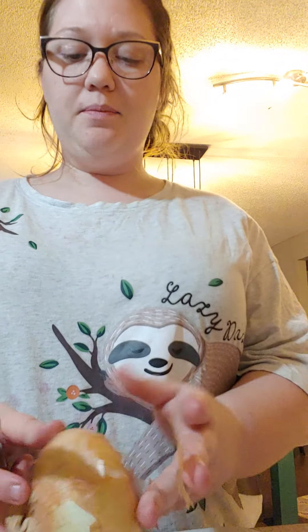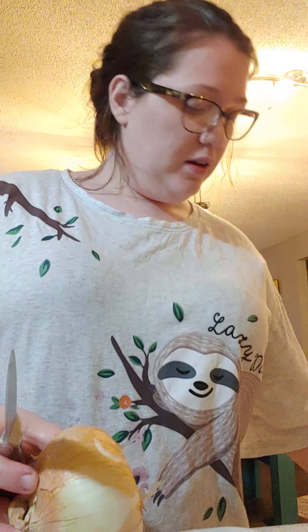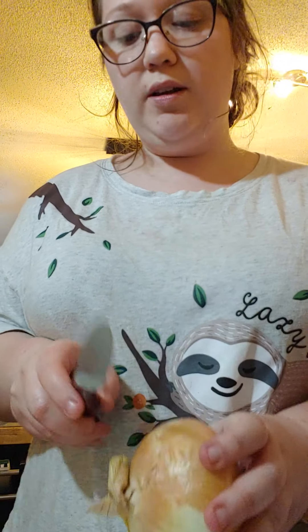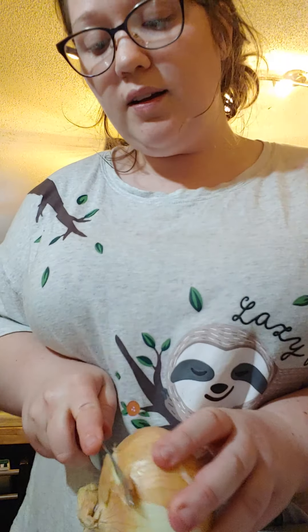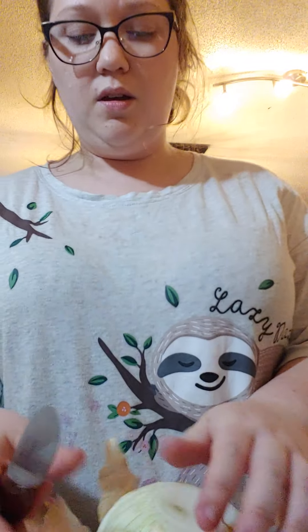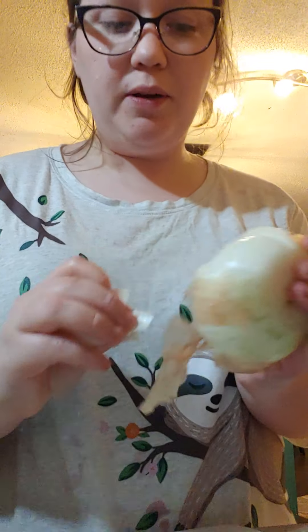Now it doesn't call for it, but I love onions in everything that I make. I'm going to show you an easy way to chop an onion. You see this end? This is the bottom, this is the top. You can cut the top off, but do not cut that bottom off — that's what's going to hold it together as we dice it. I make four slivers around it, and those four slivers make it easy to peel the onion.